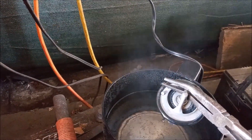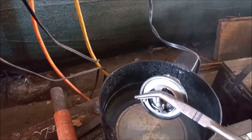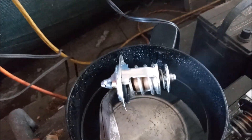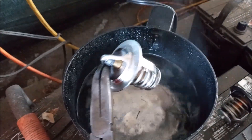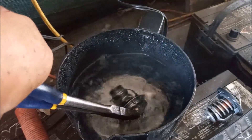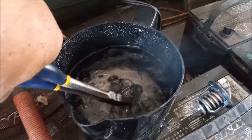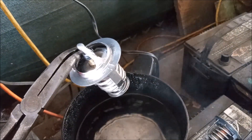This confirms that the thermostat was no good. Now we're going to test the new thermostat, because you cannot just assume that a new thermostat is good. This is the new thermostat — it's an OEM quality thermostat. Never buy a cheap thermostat; spend the extra money, it's worth it. Let's see how long this one takes to open. And within just a few seconds this one is visibly open.